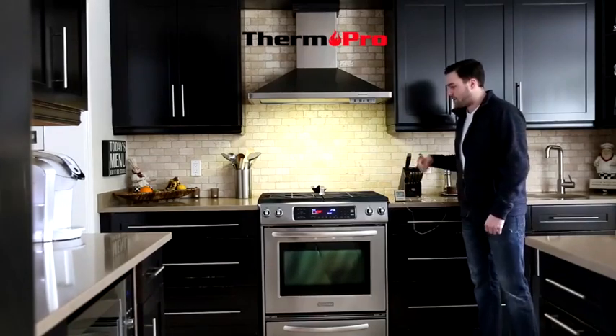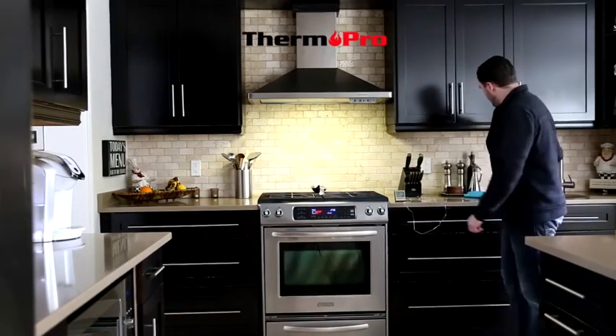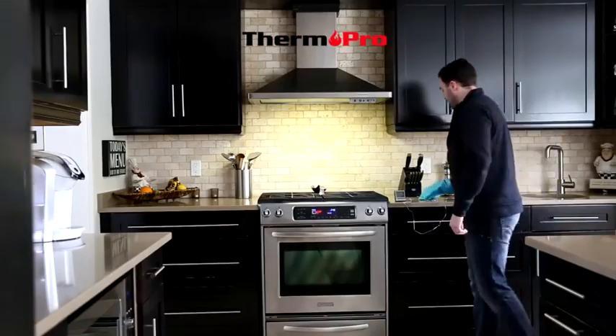After which you are ready to place your probe into your meat in the oven. Open up your oven,